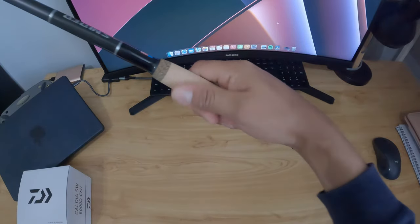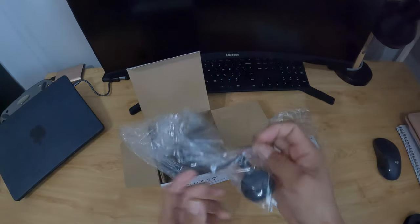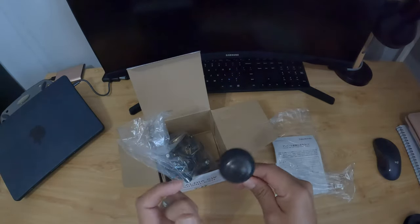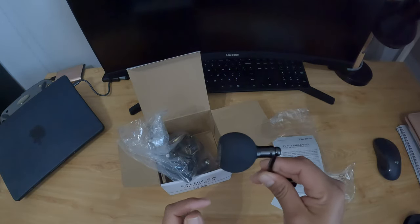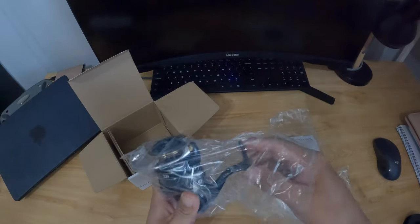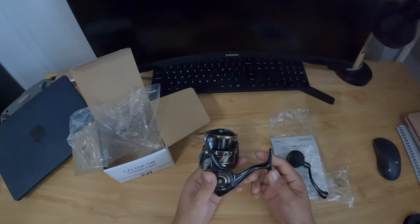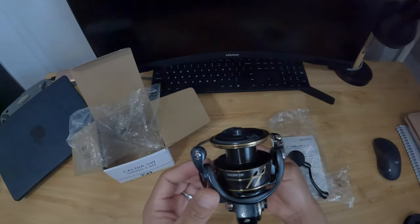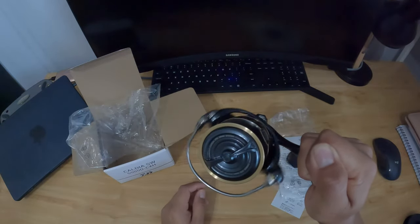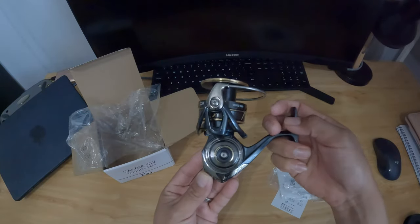Maybe a little bit heavier, but I'm okay with it — it feels really good in the hand. Really excited to see how it looks and feels. The reel comes with the power knob, nice foam packaging, and it runs a little small supposedly, but this is a 5K and it feels pretty good.